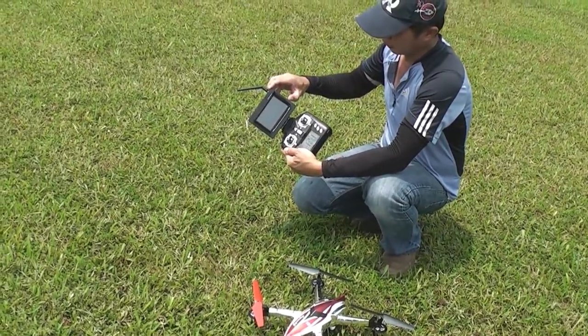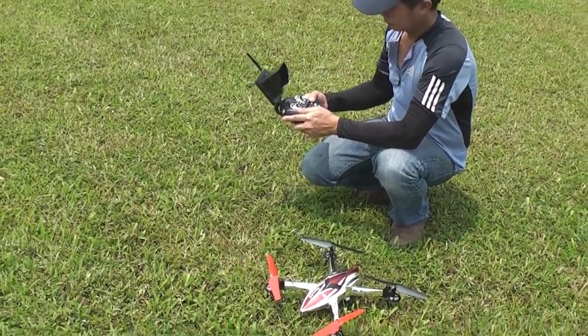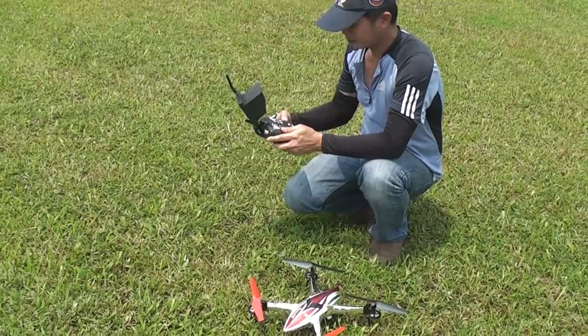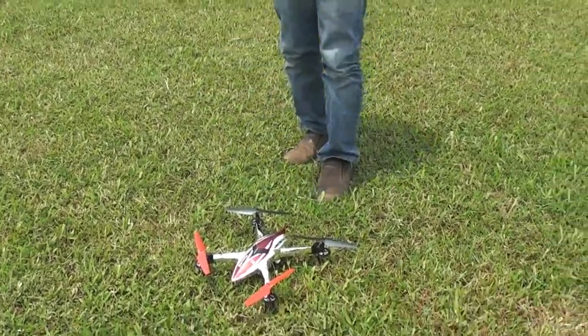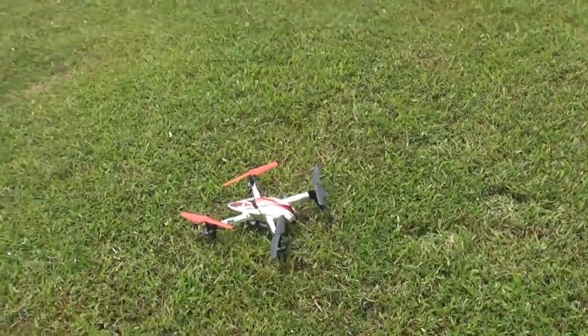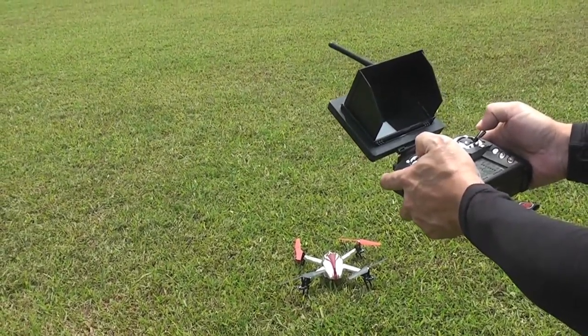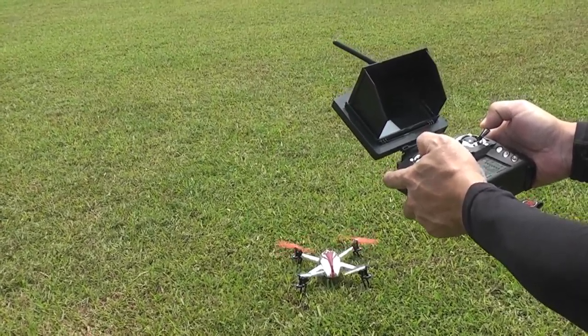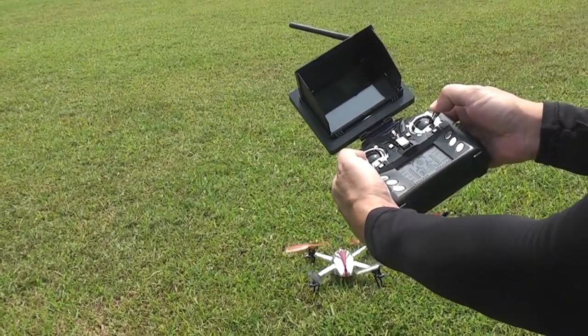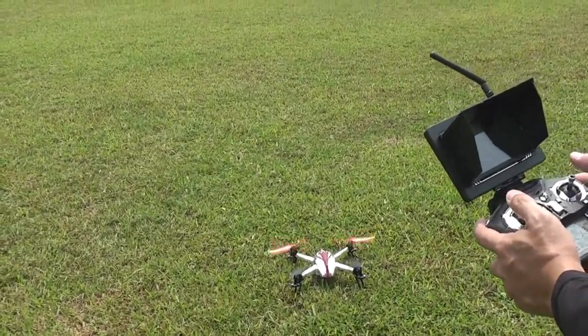You may switch on your LCD screen here. You have to unlock the motor first by doing this — just pull the stick outward. It will then be constantly on idle.